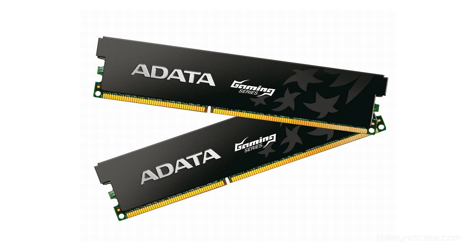For the memory, grabbing the ADATA XPG gaming series — 8 gigabytes of that. It's two 4-gig sticks so you'll have room to upgrade in the future because you've got four RAM slots in this motherboard. 1600 megahertz, 48 bucks, and really highly reviewed.